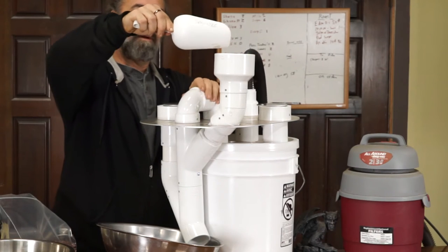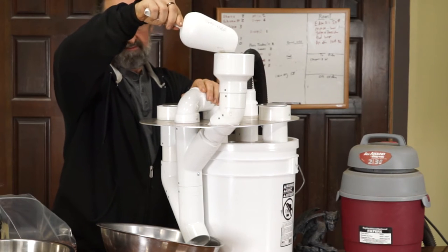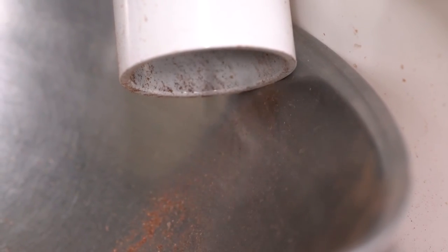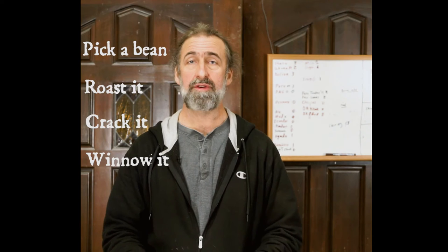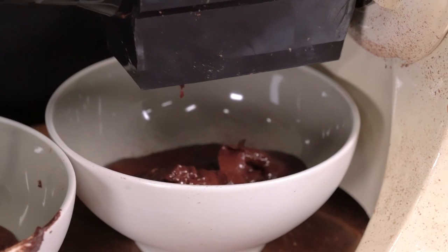Lots of people start there. If you want to upgrade a little bit and really get into it, there's a small tabletop unit called the Silf Winnower — it plugs into a standard small vacuum cleaner. You've then got two options. You need to either take those nibs and make them into liquor, which is also just another word for cocoa mass or unsweetened baker's chocolate — those are all the same thing.